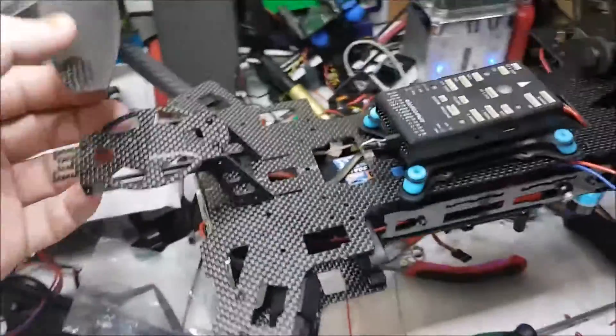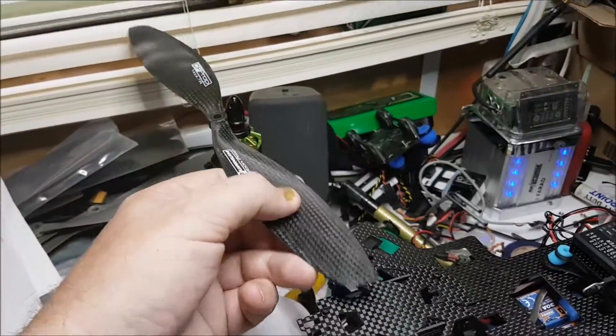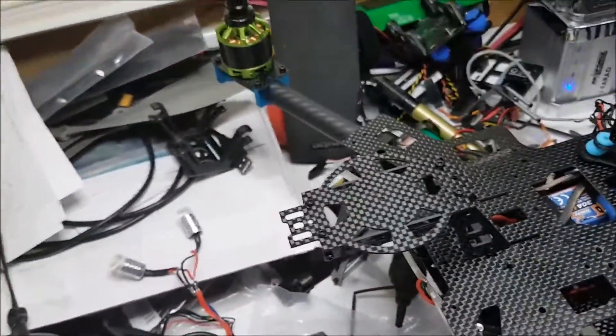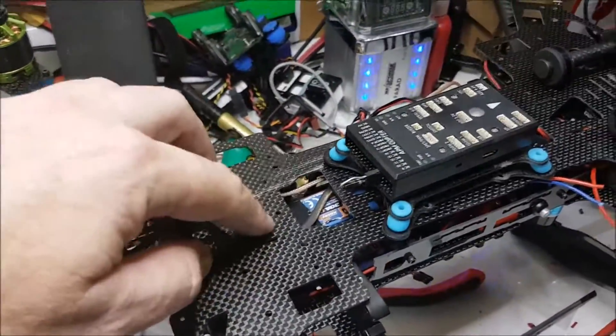The only problem I've found so far with the top deck is I run 14-inch props, and when you put them down into place they hit the GPS mount. So I'm going to remove that and mount the GPS on a post instead.